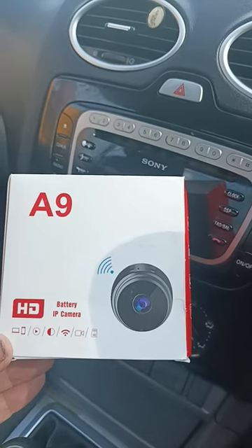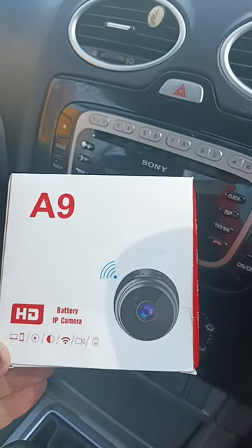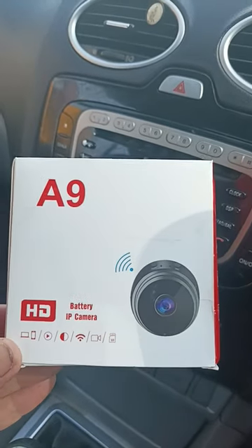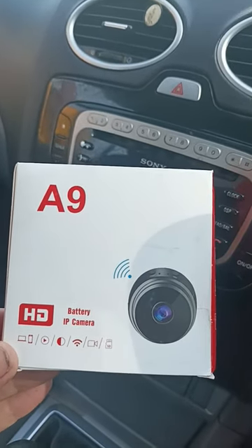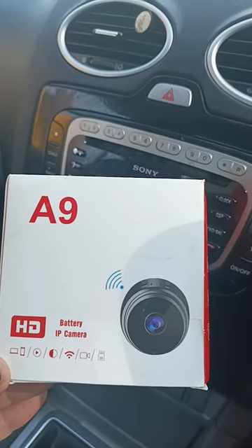One thing you can use it to stop them knocking on your front door — you can spy on them, record them, and it has a slot for an SD card. It also links to your phone, so we'll check it out, see if it's any good, and I'll let you know.